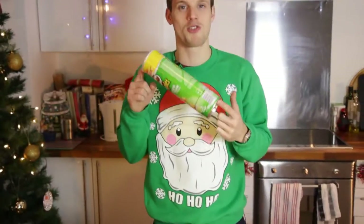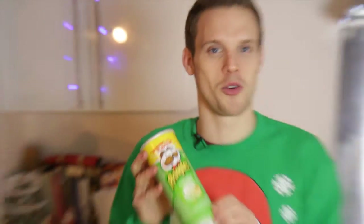Hey guys, so this selection box science experiment is all about making a retro, old school camera using one of these — a crisp tube.